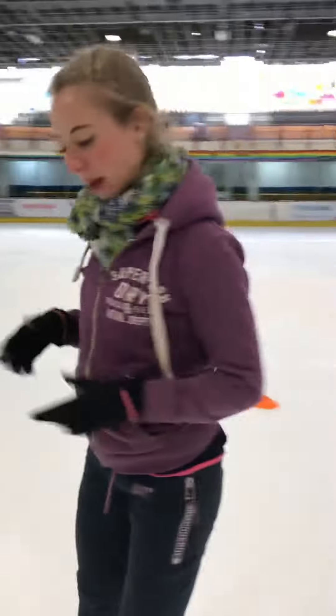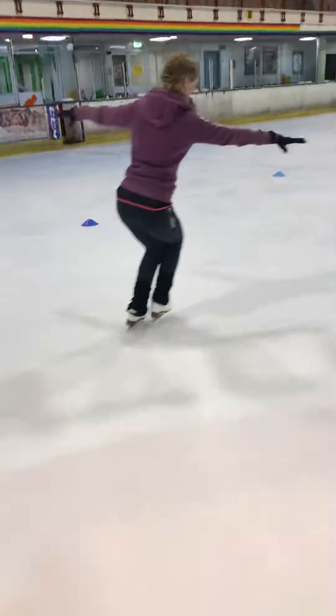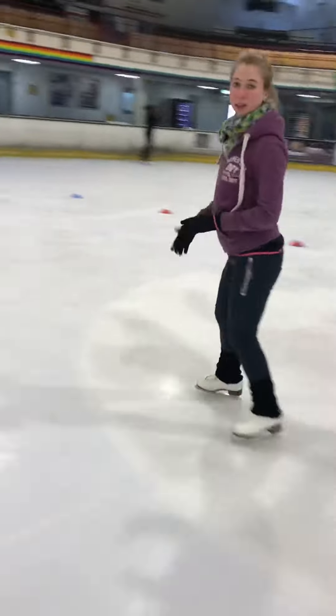We then developed that so that we add a swing. So we go: push, chassé, swing back to the line, feet together. Push, push, swing back to the line together. Step, chassé, push, swing back, together.